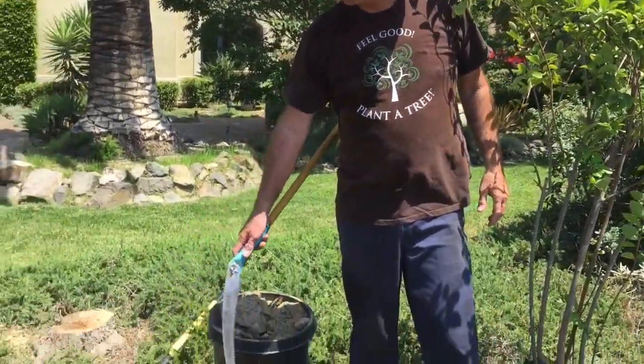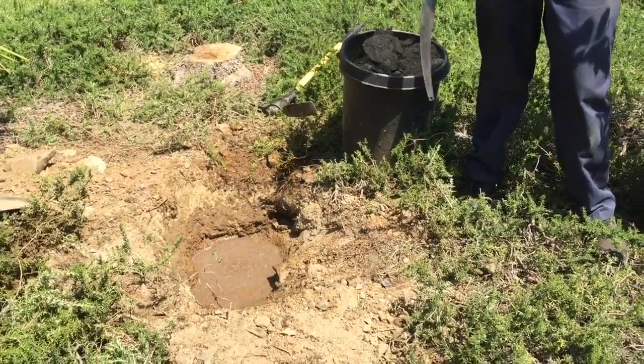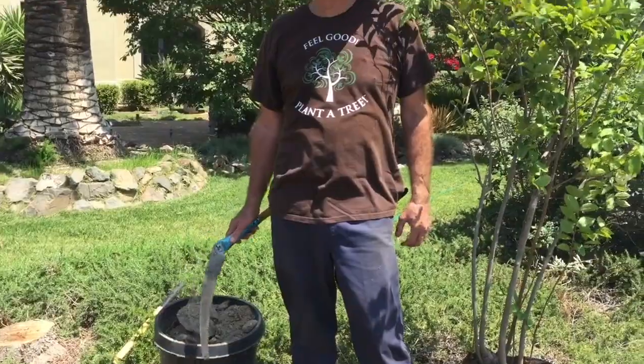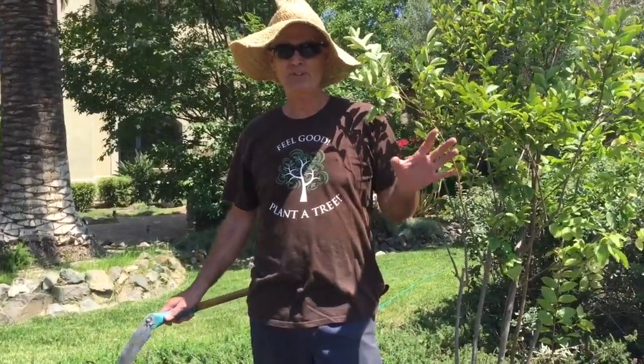Nate will take you down into the valley here where we dug this hole. We filled it with water. I got to say this was the hole from hell — this was really tough. Some holes are easier to conquer than others. This one had a lot of rock in it, a lot of caliche, but we busted it out.